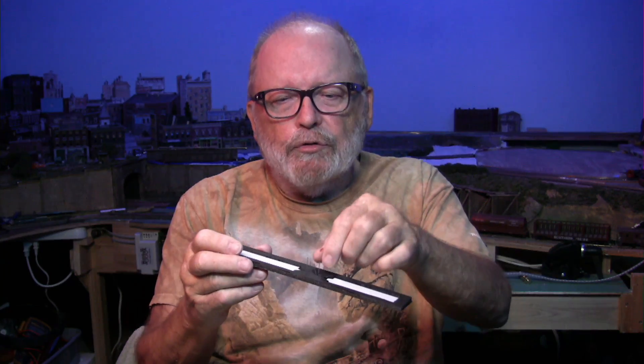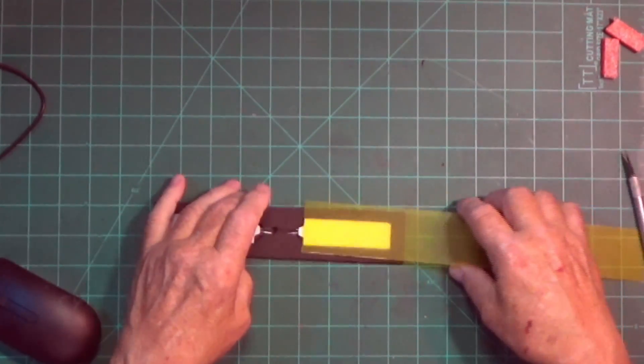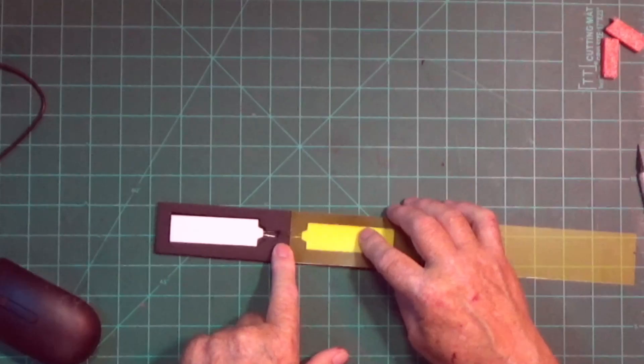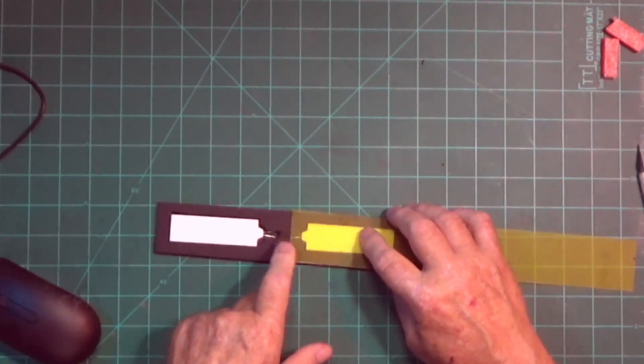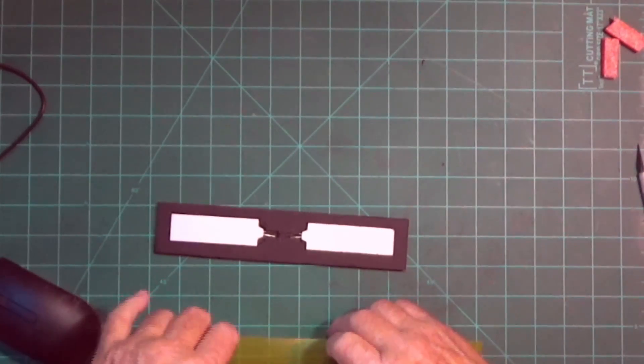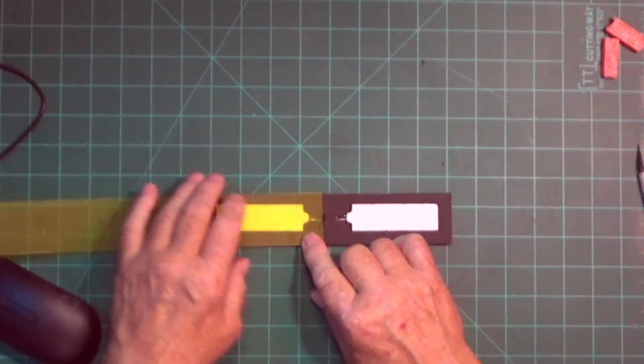The glue is dry and I've got the LEDs in there — they're loose right now but I might put a dab of glue on the back of them. I cut some of this yellow gel film and I'm going to put it over the top. I'll cut it in half so it'll be about the right width, then put a little slot in it so the wires can come through to the center, and put a dab of glue on the outside to keep it on there.